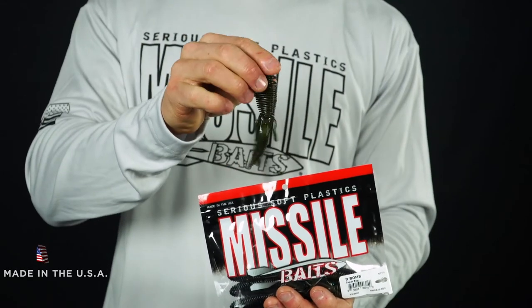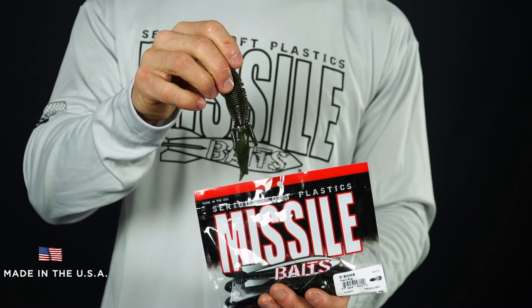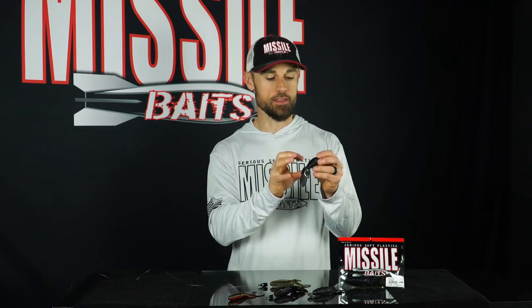Each one of these baits is made right here in the USA. It's got anise oil put right into the baits as they're being made, and then there's crawfish oil added to the bag, so you get that sweet yet fishy smell every time you open that bag. These baits are a low salt content formula that has neutral buoyancy.